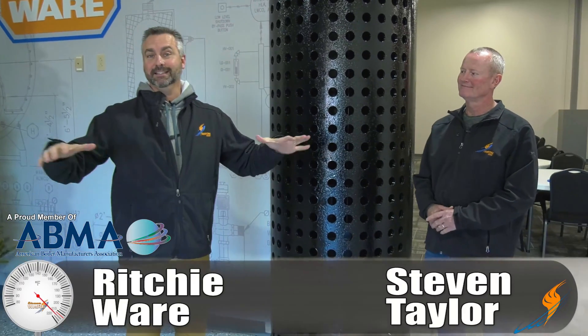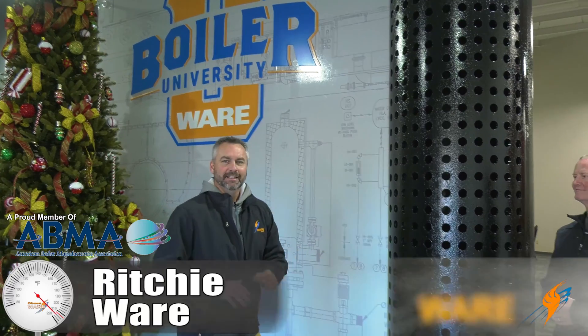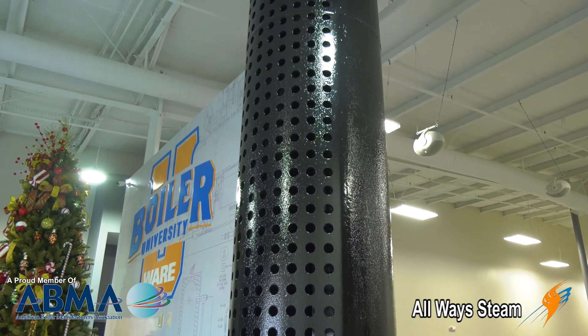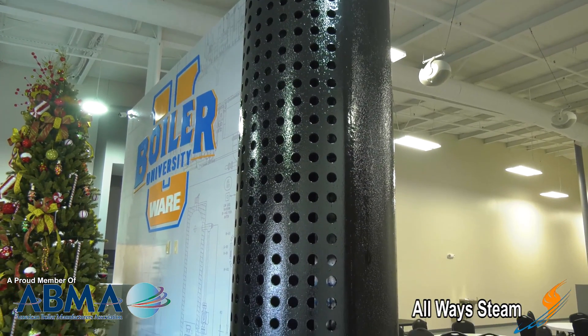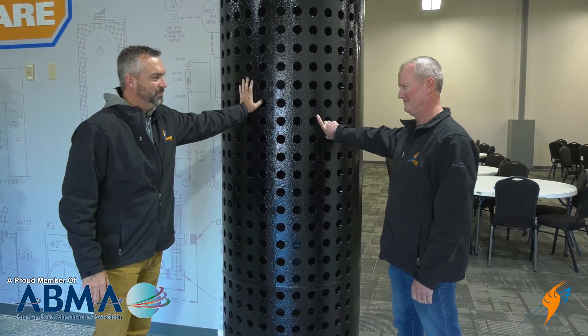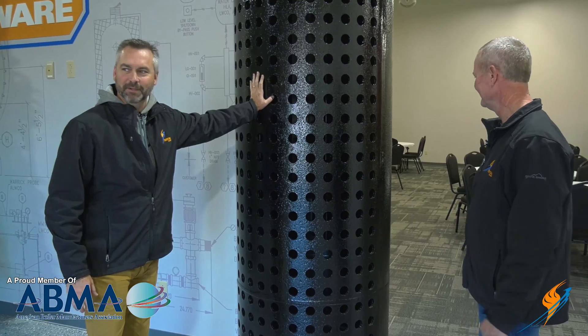Welcome to The Boiling Point. I am with Stephen Taylor and we are actually in the lobby of the Ware Boiler University. We thought we'd talk a little bit about a steam drum — we happen to have one right in the lobby. But Stephen, this is not the normal orientation of a steam drum. No, if you see one like this, you know there's a problem — probably tipped over a truck. Yeah, not a good scene.